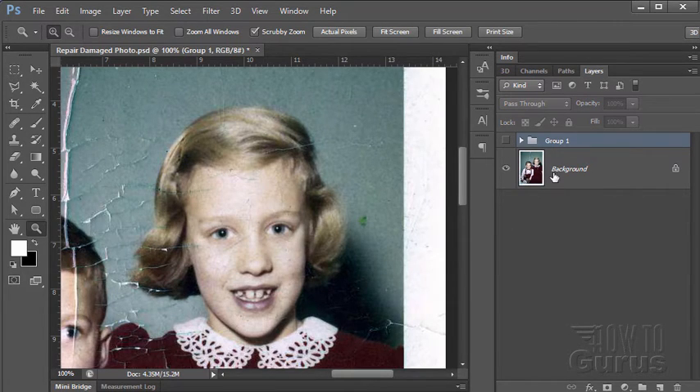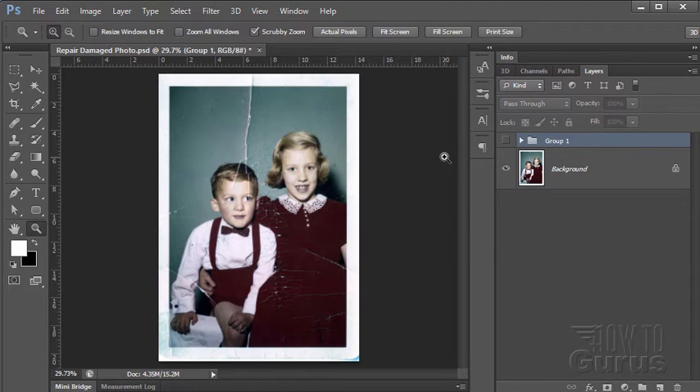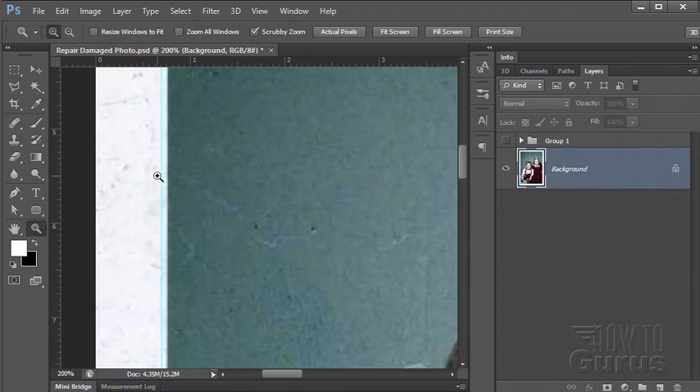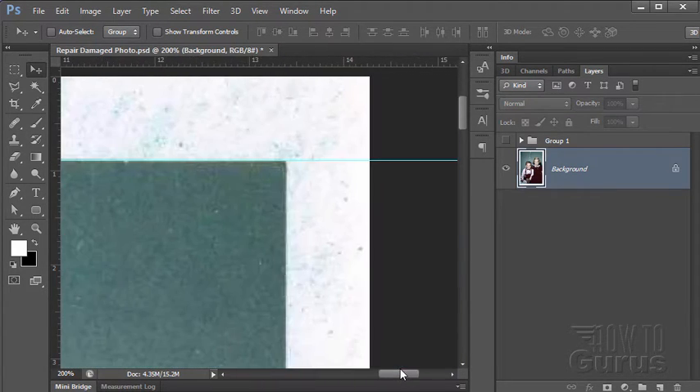We're going to work right on the original. Let's zoom out and fit back on screen. The easiest part is that outside fringe — let's get that out of the way. When I'm working on something like that which is real distinct, I'll usually pull in guidelines. I'll zoom in and try to find the actual spot where the guideline should be. Let's pull it in just right to that edge, overlapping just a hair into the picture. Same thing — pull one down from the top, just inside. That cleans up any raggedness.